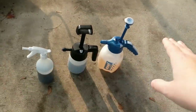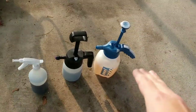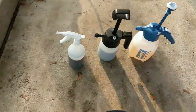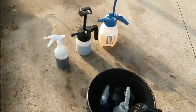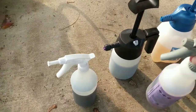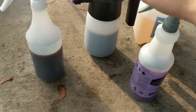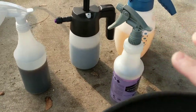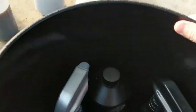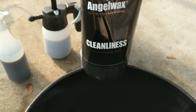I'll showcase these different pump sprayers so you can see if you want to pay a little bit more for the ease of comfort, or if you're willing to deal with hand cramp. That's how I'm going to pre-treat the vehicle. For tires and wheels, I'm going to use the touchless method — Meguiar's Wheel Brightener and Rage. We're going to let that foam on and then use the high pressure rinse to clean it off. And here's that Cleanliness from Angel Wax.